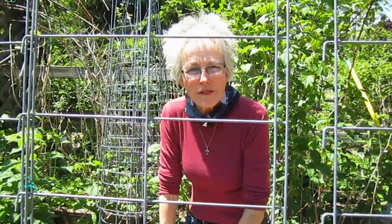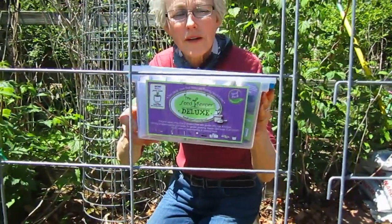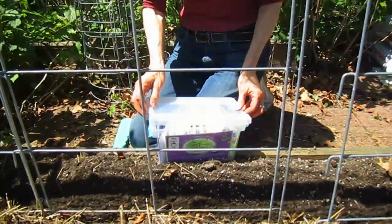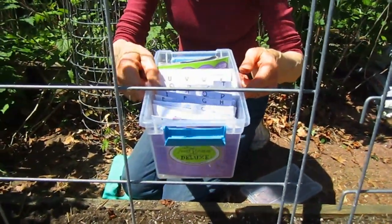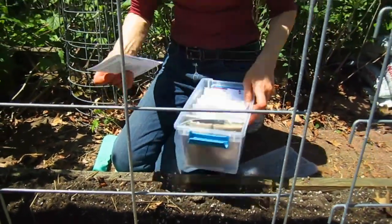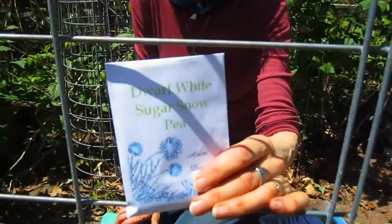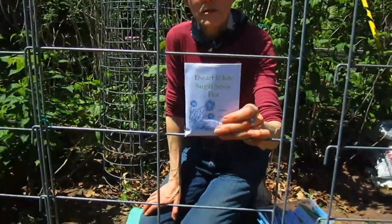Early this spring we went to the Chicago Flower Show and met the people from the seed keepers. They developed a system where you can store your seeds in a cool place over winter, organized alphabetically. So all I have to do is look under P for peas. For this first batch, I'm going to be planting these dwarf white snow peas — super sweet.